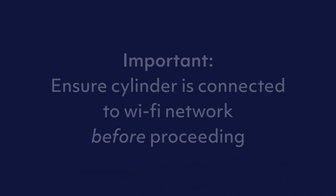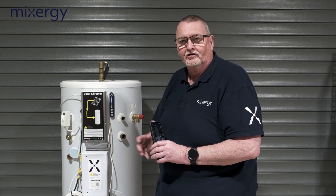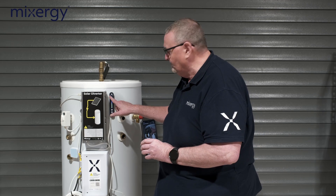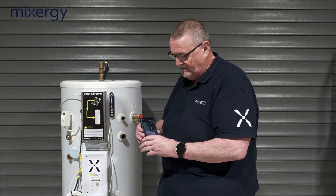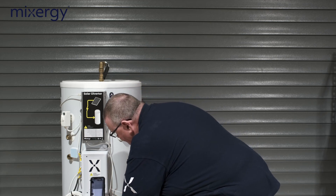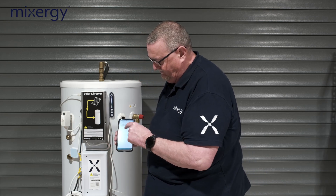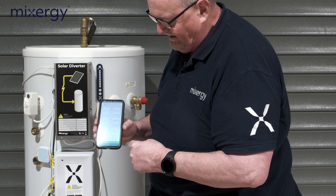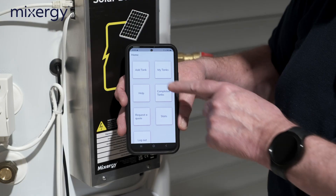The easiest way is to tap the little camera icon and scan the barcode. Before we scan the QR code, we need to make sure we've got a Wi-Fi connection, so the little blue Wi-Fi connected LED must be illuminated. Once we've done that, we can scan the QR code and tap 'Add Tank' — a green message will appear saying 'tank added successfully.'